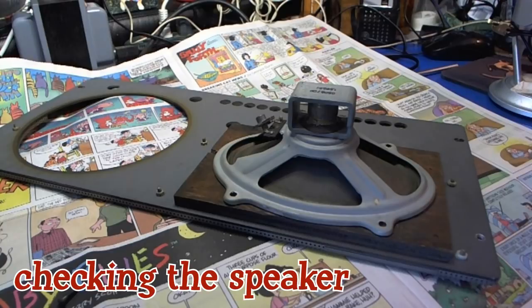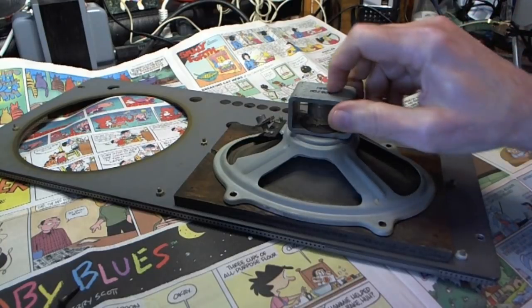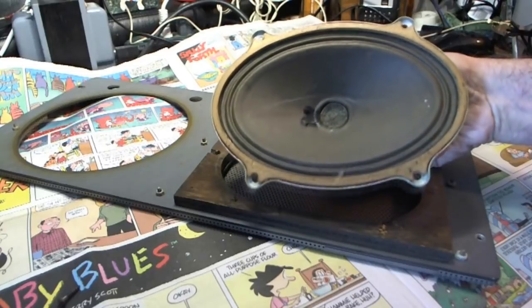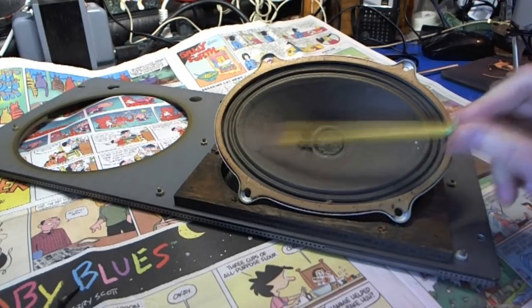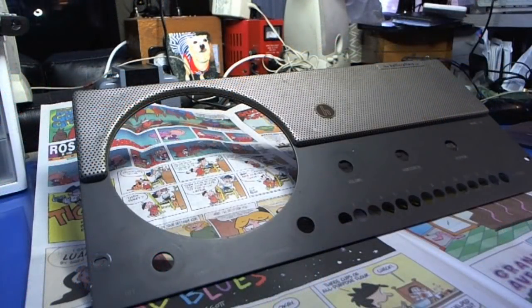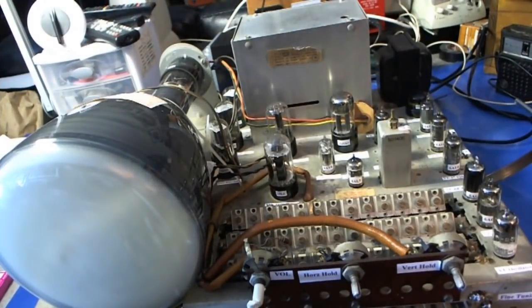I want to take the speaker out and take a look at it, see if it's in good shape. Looks okay from this side. This looks in really good shape — looks like we got a spiderweb on it. Well, it's about time to put this thing back into its cabinet. I'm going to have to clean it — it looks very dirty here. Well, there it is cleaned. I put a little wax on it, it's got a little bit of a shine to it — a lot better than it was. There's a look at the chassis before I stick it inside the cabinet.